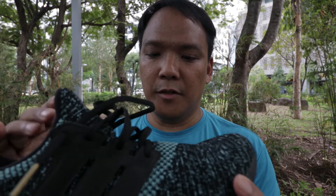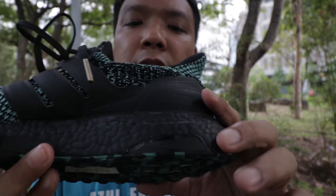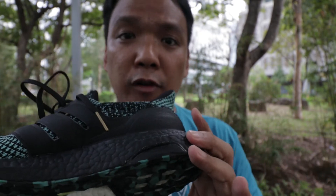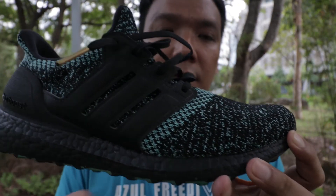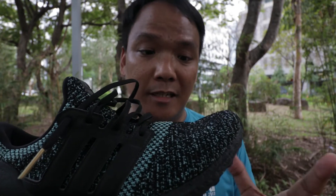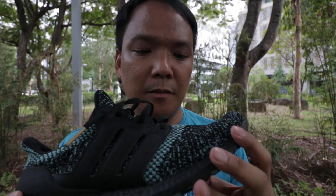It has no reflective material because it's pure Primeknit. It also has a stability feature here connected to the torsion system — I think it's for overpronators. It has a 10mm drop from heel to forefoot. Regarding the ride, it was a smooth and bouncy ride, though quite a bit unstable sometimes.